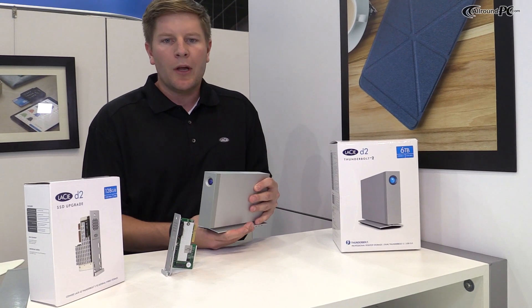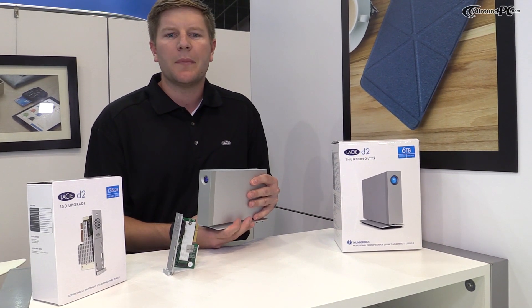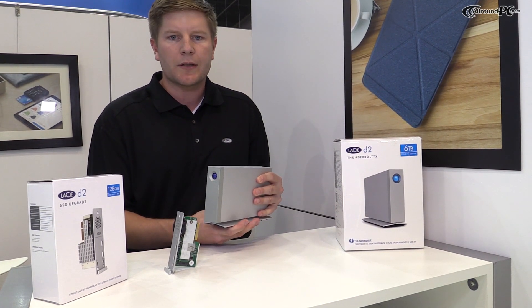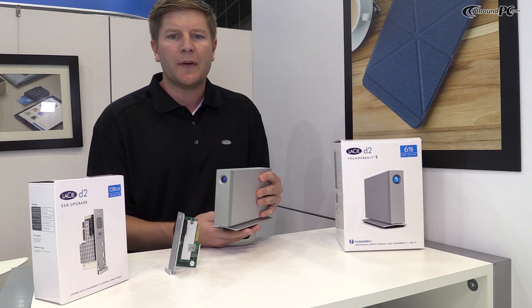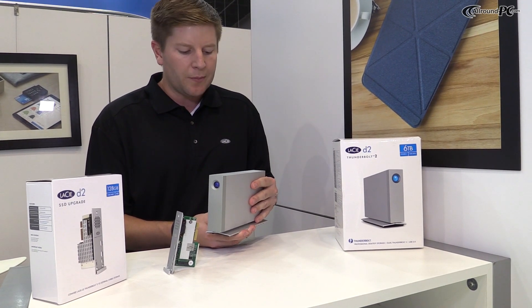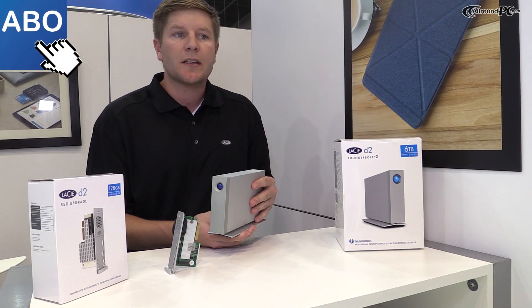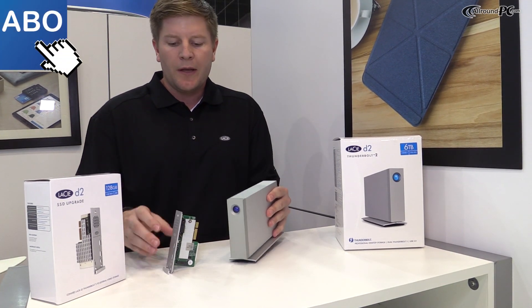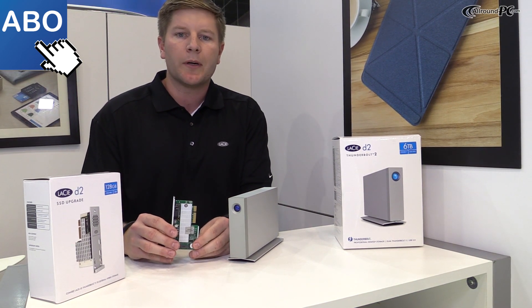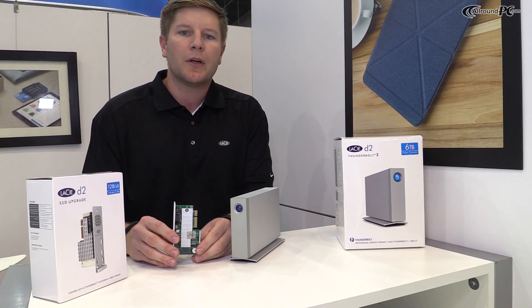The D2 Thunderbolt 2 will be available September 10th at Apple Stores and later at Apple resellers. The three terabyte will be available for $299, the four terabyte for $399, and the six terabyte for $499. The expansion unit will be available in October and is going to retail at €280.